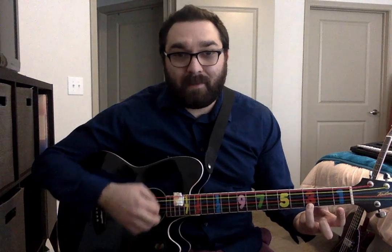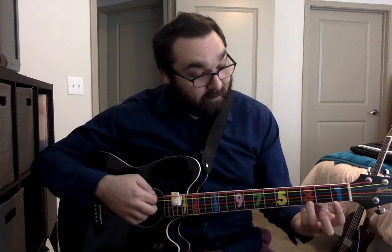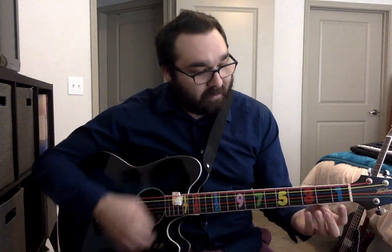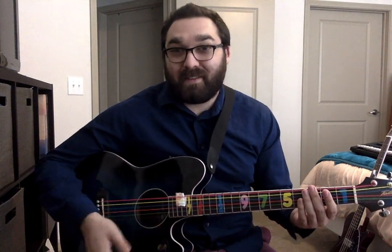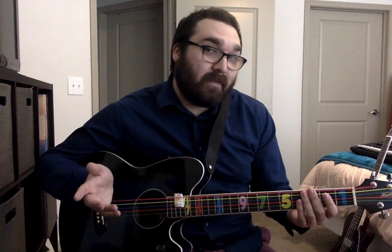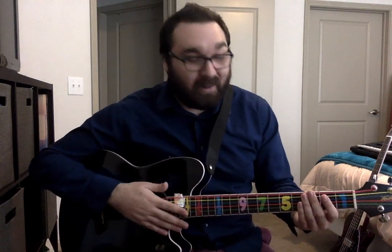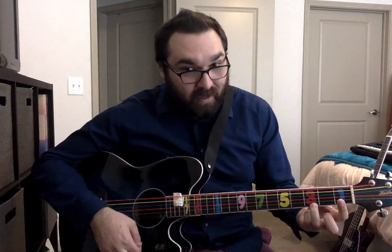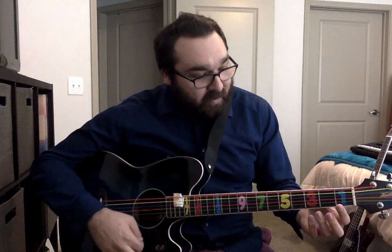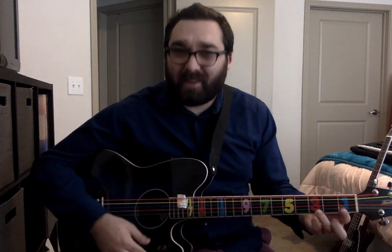I'm going to jump back to E minor, which is nothing — just take my finger off. Then go to G. Back to E minor. Here's what I want you to do: pause the video and practice those two chords. E minor four times, G four times, and so forth until you feel like you've got a good grip on it. I'll demonstrate once: E minor, two, three, four. G, two, three, four. E minor, two, three, four. G, two, three, four. Go ahead and pause me — I'll be right here. Practice that on your own until you've got a good grip on it.